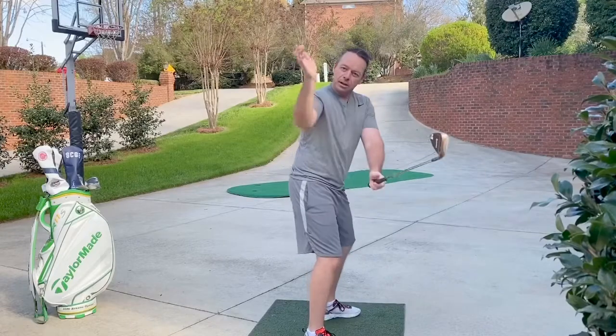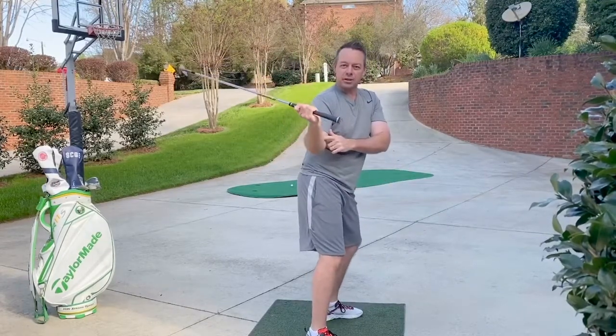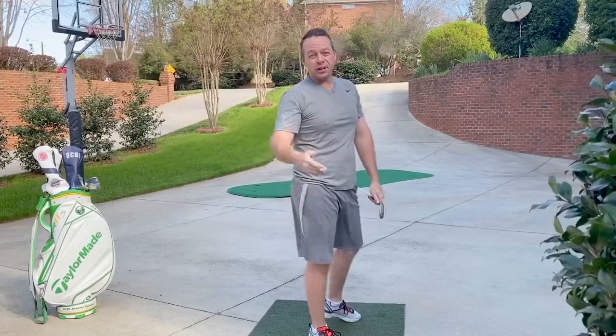So get the club, get this external rotation going, lay this club down in transition. You're going to find the inside of that golf ball a little bit easier. You're going to be able to draw it and pick up some distance. We'll see you next Friday — thanks so much.